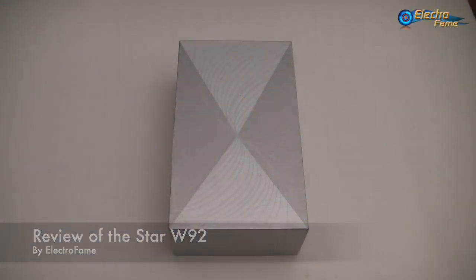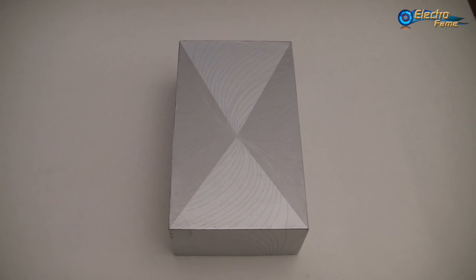Hey, what's up, this is Chris from Metrofames. Today let's have a look at the Star W92, another smartphone from the Star brand.